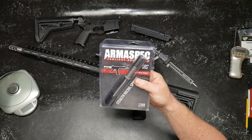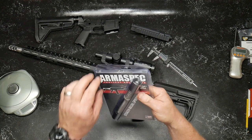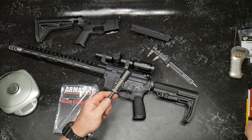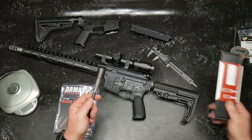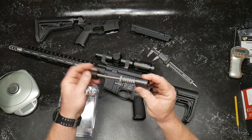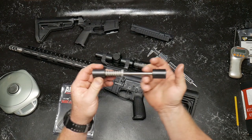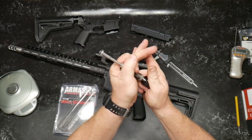What we're going to do is talk about the details of this first, put it in there, and then we'll do a release and see how silent it is. This Armaspec is very similar to the JP Silent Capture Spring. This one may end up going into what I call the Budget build. Basically, what it is — you've got a spring, you have a weight right here, and then you have a drive rod.